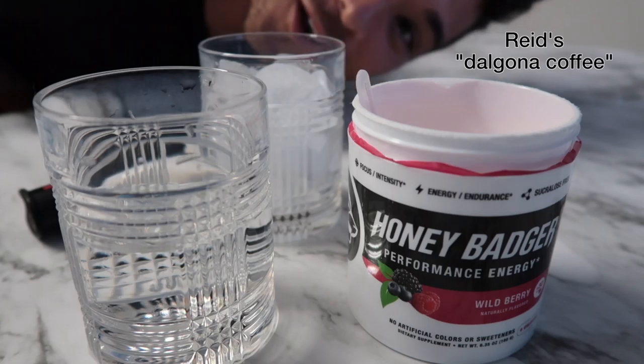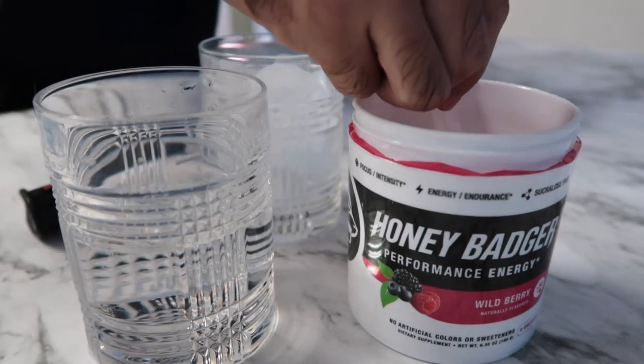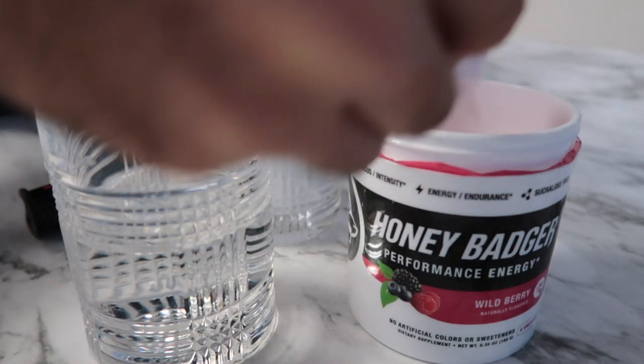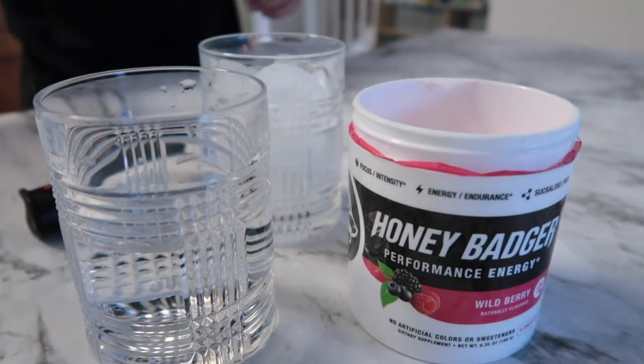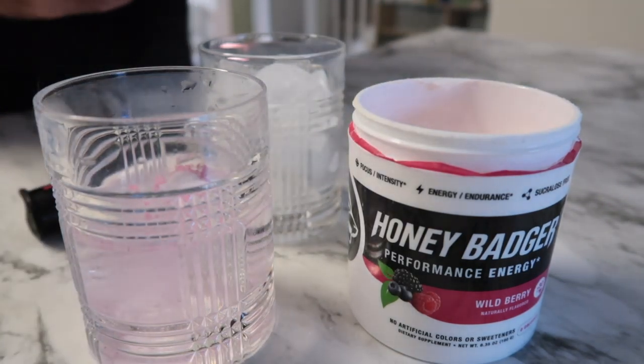I'm going to make my morning routine. What you're going to need is one scoop of vegan energy by Honey Badger, half a cup of water, Splam — that's all you need. Just one.